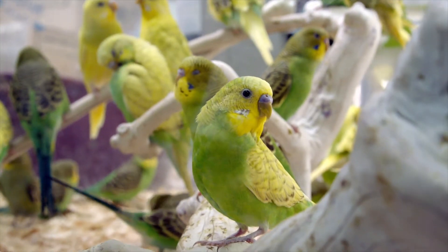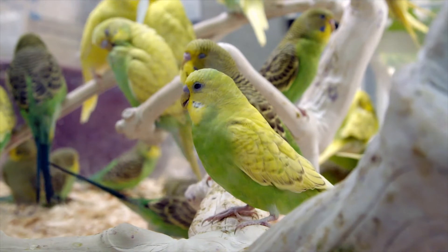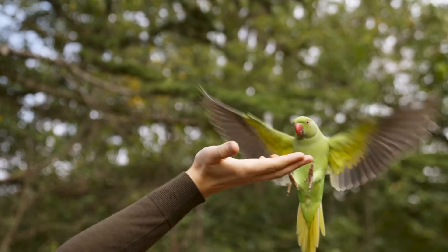The best time to clip your bird is after they've had some practice. If you have a new baby bird, you want to make sure that you give them time to learn how to fly and get the angles that they need — so how to turn, how to stop, how to go up, how to go down.